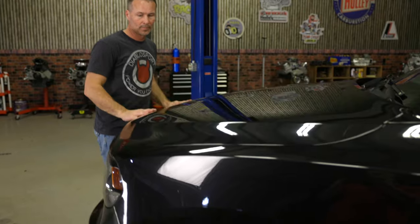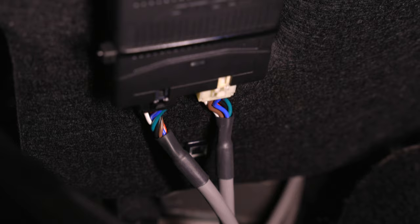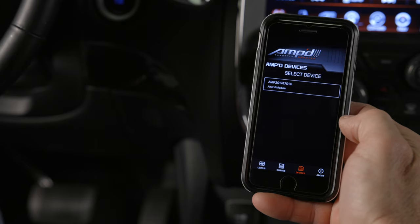Go ahead and reconnect the battery and turn the ignition to the run position, but don't start the vehicle yet. The status light on the module won't light up until it's connected to your wireless switch or smartphone and the learn procedure has been completed.